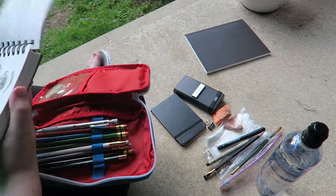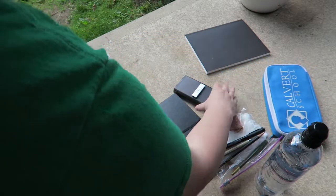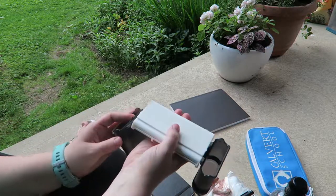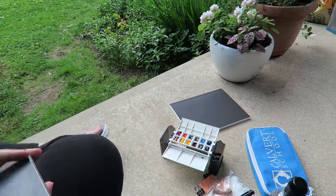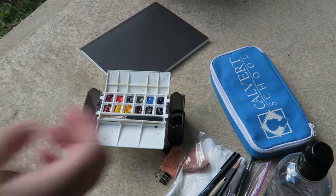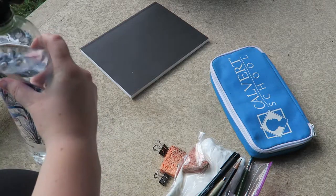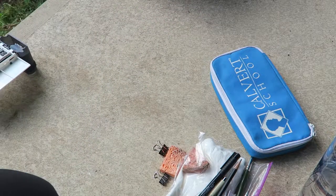I think I want to start painting. I don't think I'm going to sketch too much. I don't know if I'm even going to use this sketchbook — I'm going to set that aside.